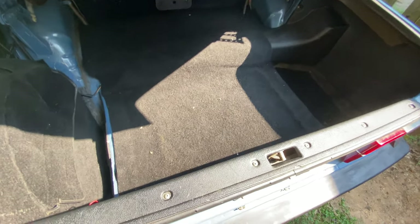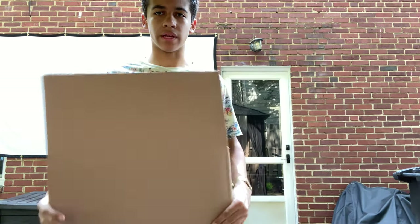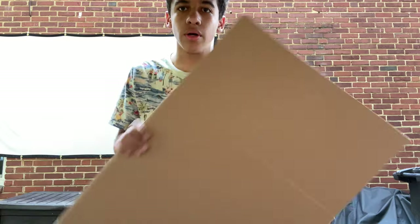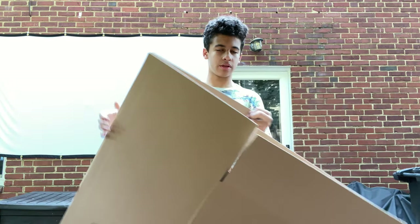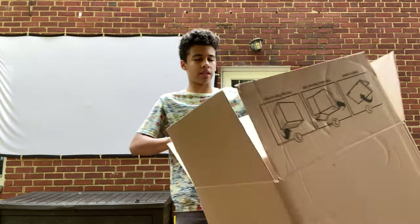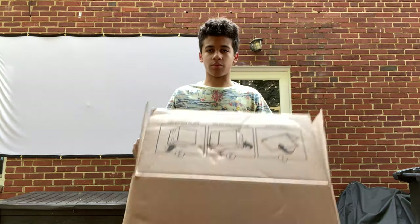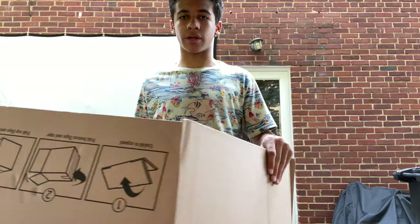I'm going to go see if I can find some cardboard to start making my stencil for the wood. In my basement I actually happened to find this box from when we helped a friend move not too long ago. It's plenty big, and if I cut it down this seam right here I can have one big flat piece that'll help me mock it up in the car. So I'm going to use this cardboard, go to the car, and start cutting it up and mocking it.